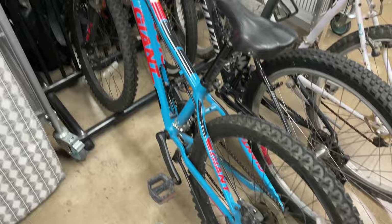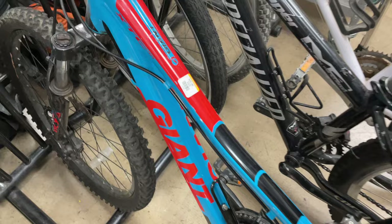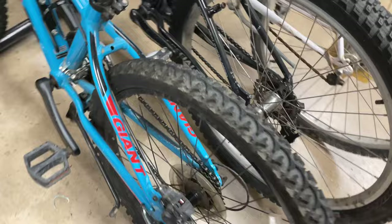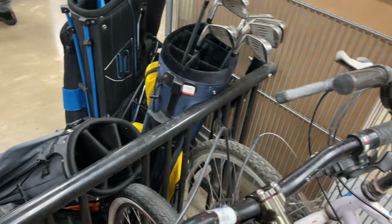I was looking at these bikes — they were actually in really good condition. The price was definitely right. We had a Giant here and a couple Specialized. The tires actually looked in really good shape. I'm guessing these are 20 plus years old, but if you need to get from point A to point B, these things were like 30 bucks.